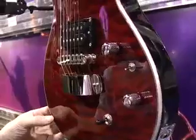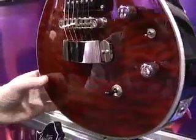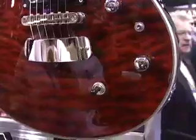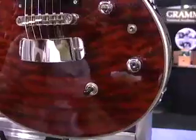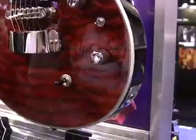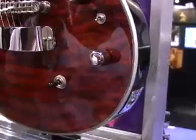This particular model is called Crimson Flame. It has a quilted maple top — we push a little bit of black into it with a transparent red finish. Absolutely gorgeous. It's a two humbucker pickup configuration with a master volume and master tone. We have a mini toggle for coil tap, allowing you to use it in single coil mode, and a pickup selector switch.